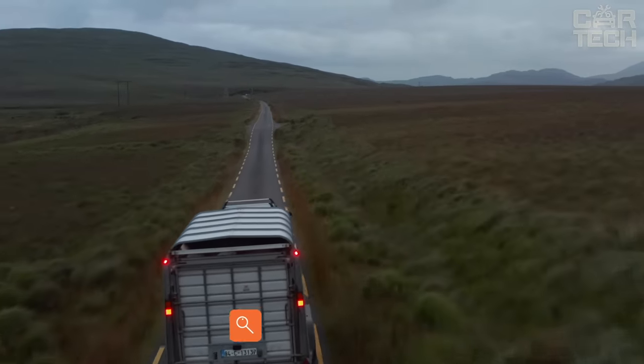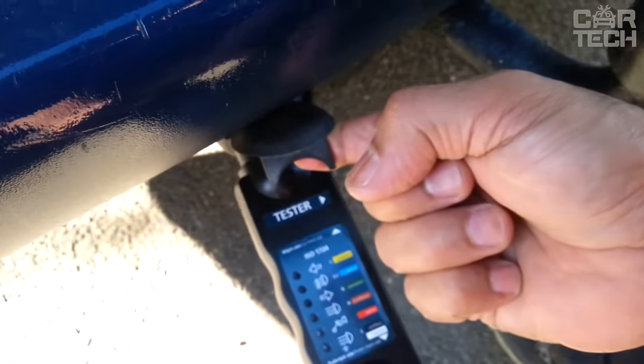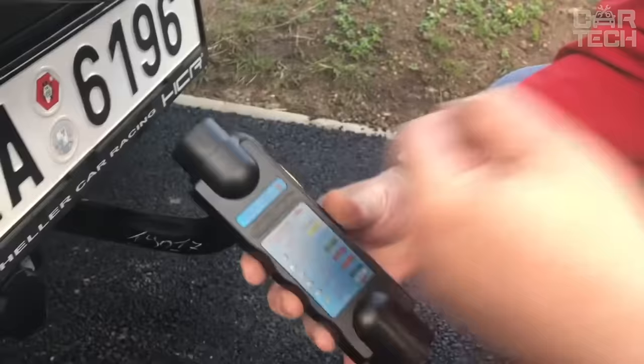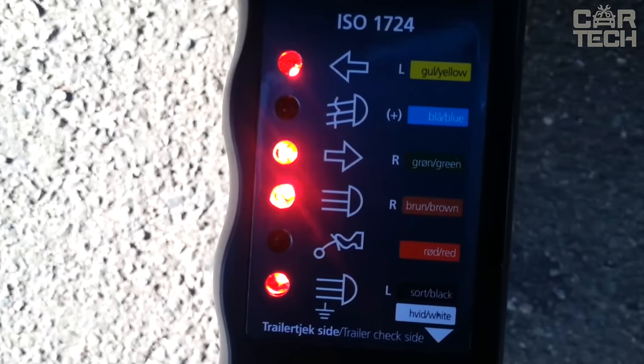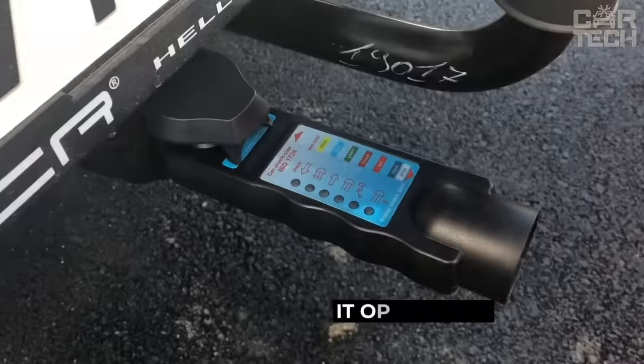A device that will help determine which light signal is defective on the trailer. It probes the power supply wiring circuit of a car trailer and indicates where the fault is located. The tool has a seven-pin connector and six LED indicators. If any indicator is not lit, the problem is in the power cable responsible for that light signal. The device is made of black ABS plastic and operates from 12 volts.